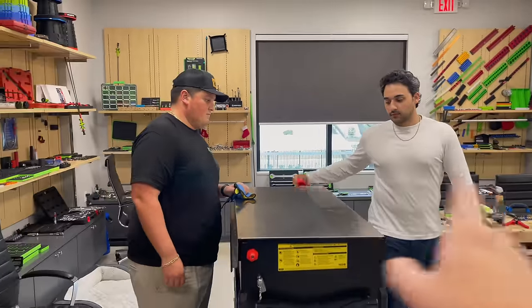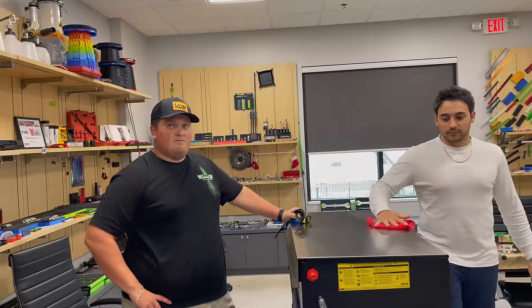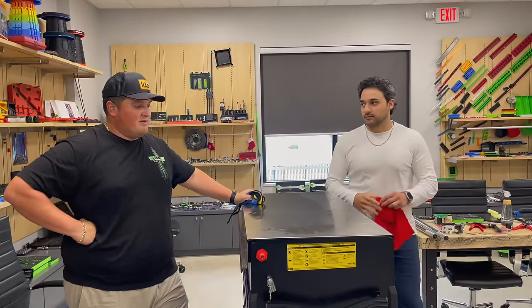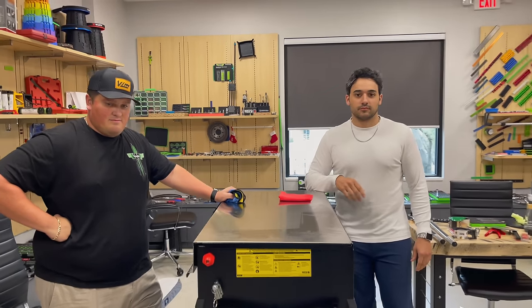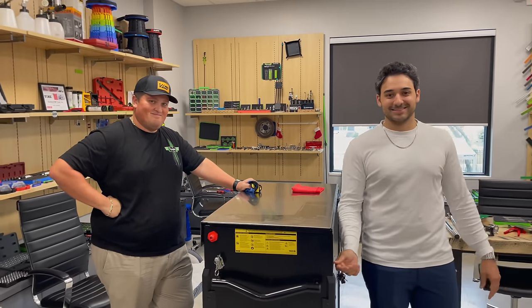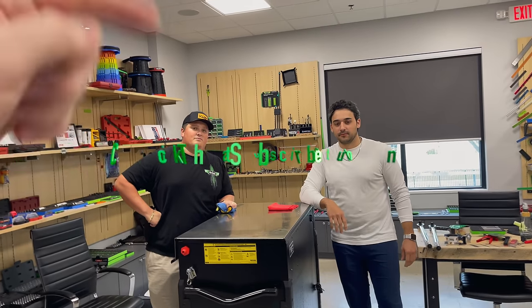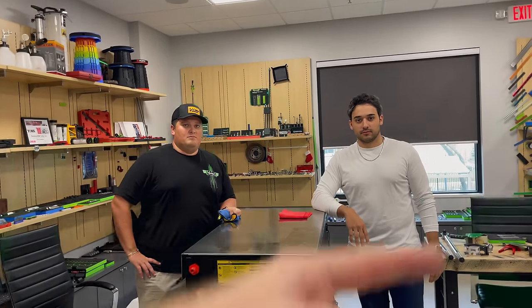All right guys, as always thanks for hanging out with us today. If you're not following the Vim channel you need to be — we've got some cool stuff coming up in the coming weeks. We're going to do some stuff that's going to be pretty interesting and we're gonna tear up a whole lot of things. Check out the Vim channel, hit that thumbs up, check out the merchandise, cool tools, and discount codes down below. If you're not subscribed, click that button — see ya!